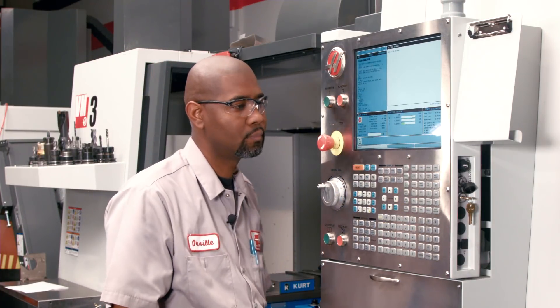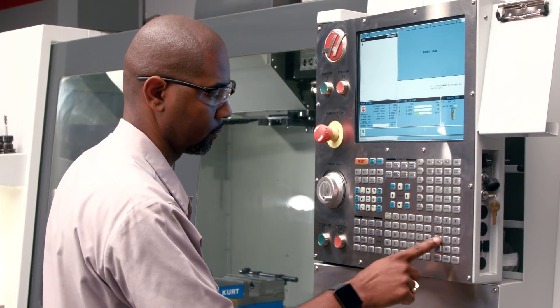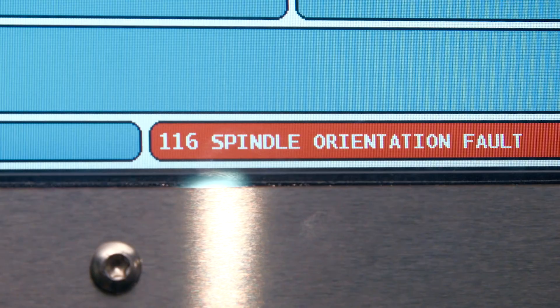The alarm is gone, so clearly there was something wrong with that cable. Remember, when you see a cable fault on the screen, it usually means there's a problem with the cable, so concentrate on that first. Next, we'll look at two more symptoms with similar solutions. The first symptom is when the spindle orientation is commanded but the spindle does not hold position — it orients back and forth and generates alarm 116, spindle orient fault.